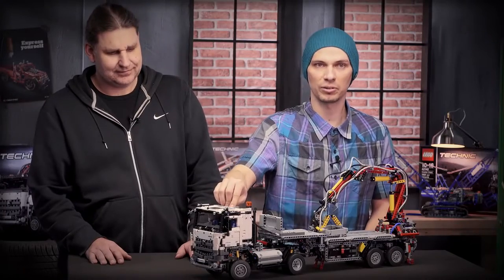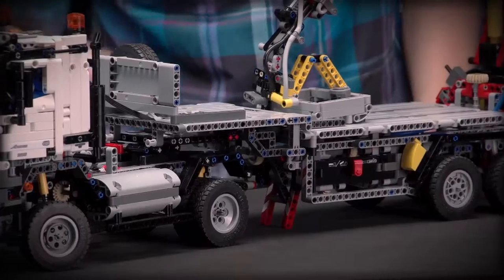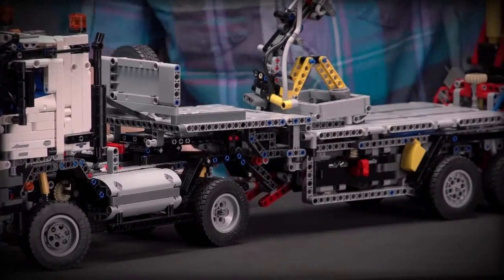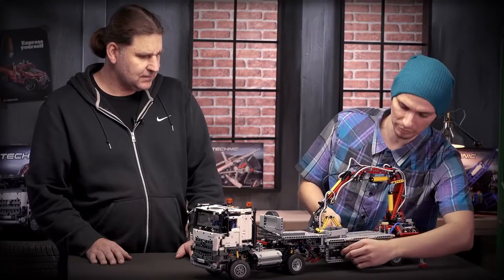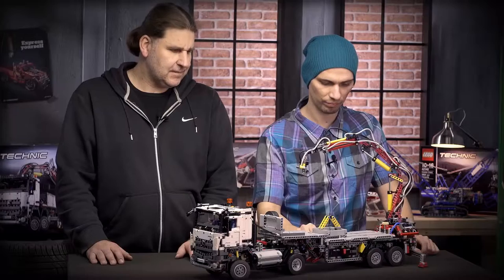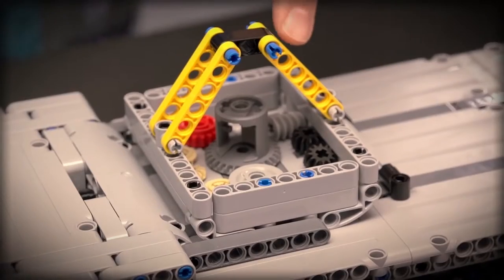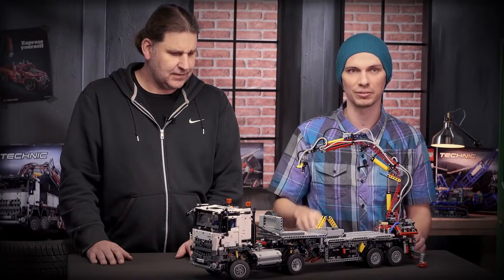When you turn the battery box on you are able to operate the four motorized functions of the trailer. Now we're going to raise the landing legs, then lower the outriggers, then switch to the pump that raises the crane, and now we can rotate the whole crane. Both axles on the trailer also have suspension, and the trailer comes with an accessory box with different gear wheels so you can lift something on the crane and play with it.